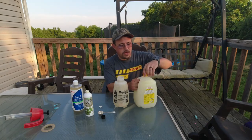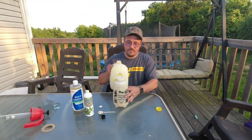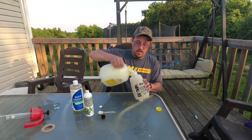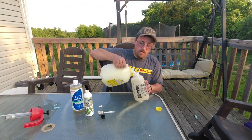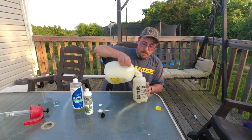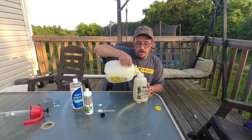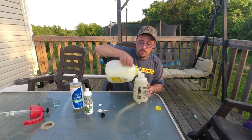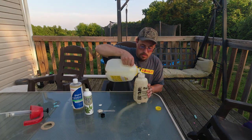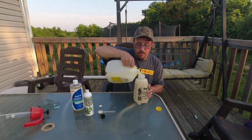Any kind of chewing insect — anything that eats the leaves — will stay away from this stuff, because it tastes horrible apparently. I don't think it necessarily kills them, but it makes them not want to come back, which is fine with me.